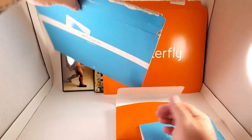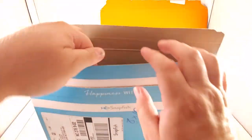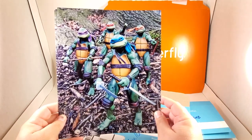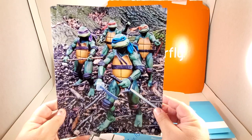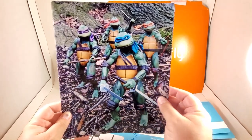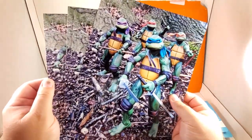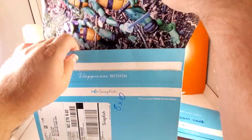This great big envelope here has four eight by tens of the Teenage Mutant Ninja Turtles quartet. I did this in a nice deep tone of colors — I think it's one of my better photos. There are four of these available. Let me put that back in the envelope for safekeeping.